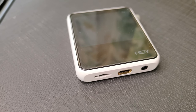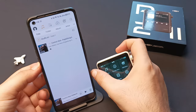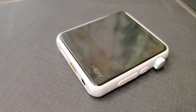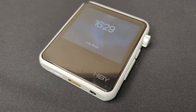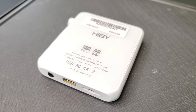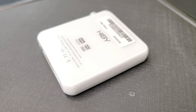The HiBy R2 Gen 2 is a fantastic entry-level player that offers a lot of bang for your buck. It has a smooth and detailed sound quality, a rich feature set, a sleek design, and a long battery life. It is one of the best budget players on the market right now, and I highly recommend it to anyone who wants to enjoy high-resolution music and streaming services on the go. That's all for today's unboxing and review of the HiBy R2.